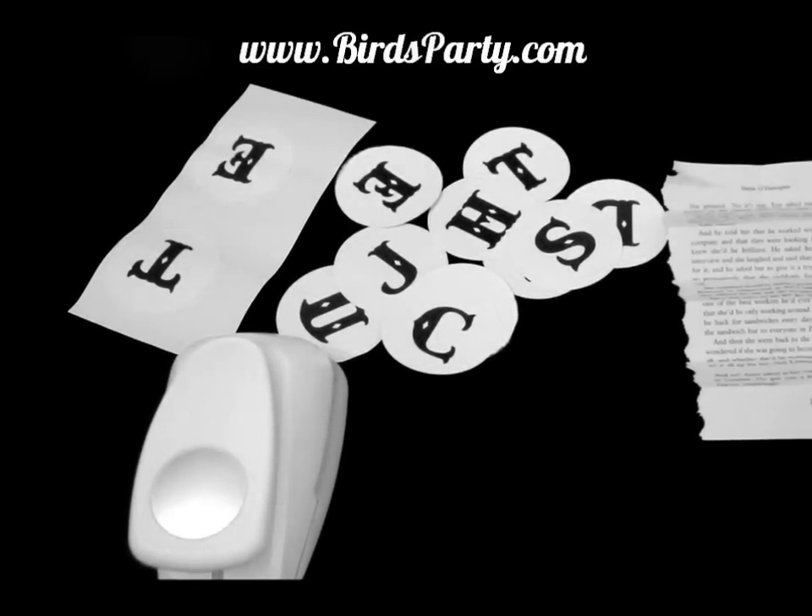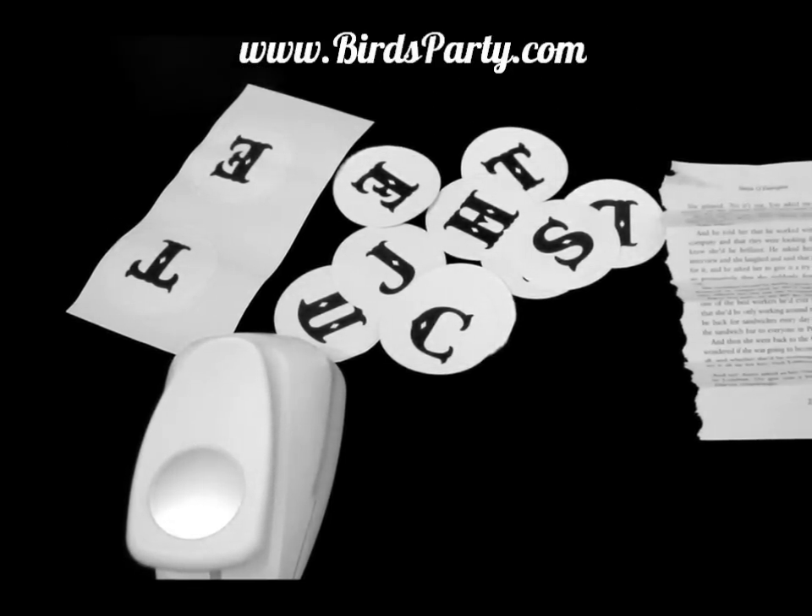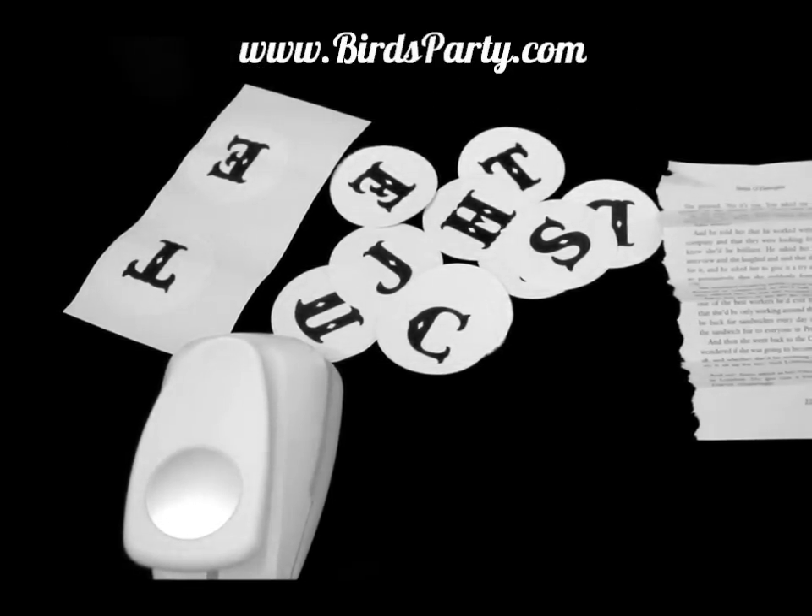Hi, this is Bird from birdsparty.com and I'm here today to show you how to make a just married or just hitched banner.